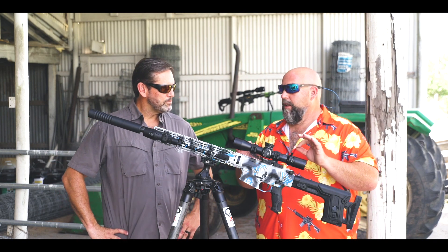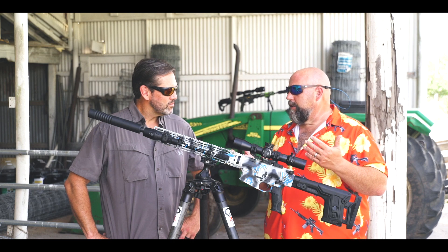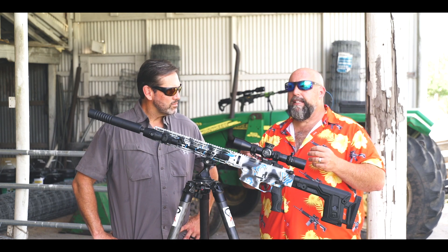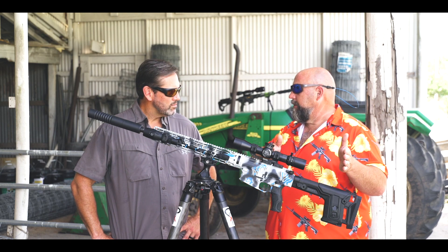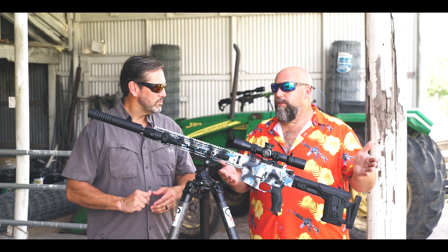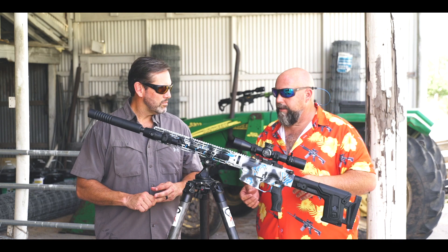It ran and cycled exactly the same. I ran a short three-inch reflex on mine and detected a little bit of gas, but not nearly as much as the suppressor I had on there a couple of days ago. That's a big deal because sometimes you're taking multiple shots, and when you're looking through a thermal, it's already burning your eye socket out — you don't need any more trauma to your eyeball.